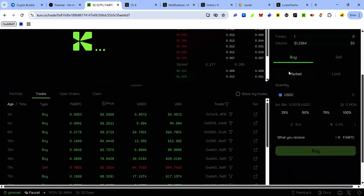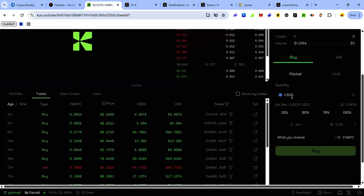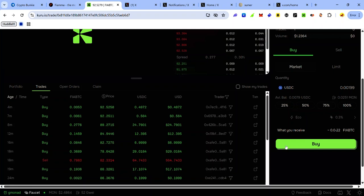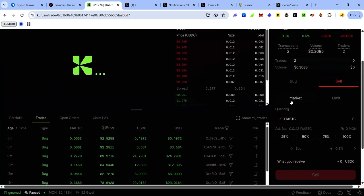On the FirBTC/USDC market, you can trade FirBTC for USDC and vice versa. To buy FirBTC with USDC, click the Buy tab — I recommend using market orders so your transaction completes instantly. Enter the amount of USDC you want to spend and click Buy. To sell FirBTC for USDC, click Sell, select Market for a quick transaction, enter the amount of FirBTC you want to sell, and click Sell.